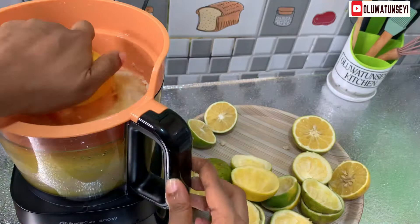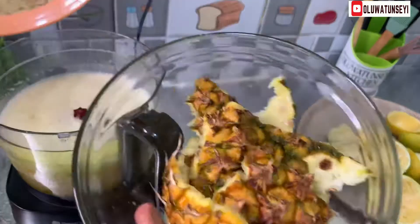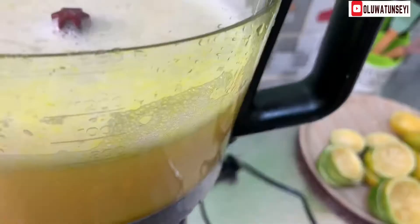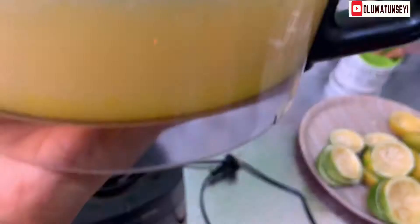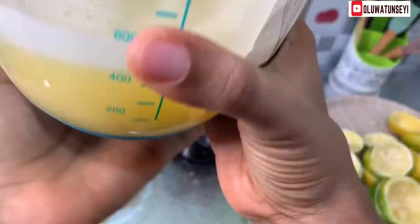Have you watched my first video on YouTube? The link is in the description — kindly watch it and leave a comment. For the orange, I need 500 ml. Normally about 6 medium-sized oranges will make up the mark, but in the event the orange is not juicy enough, we'll use more than 6.